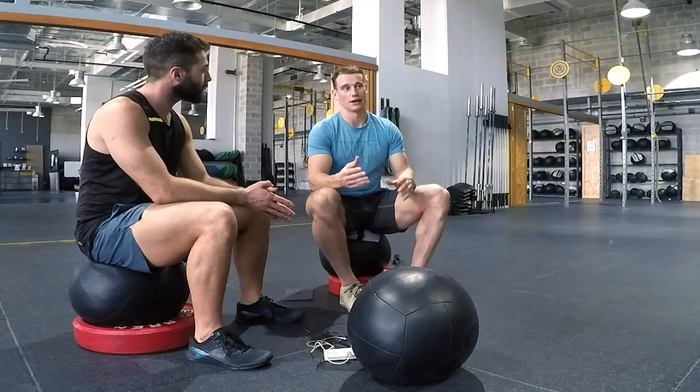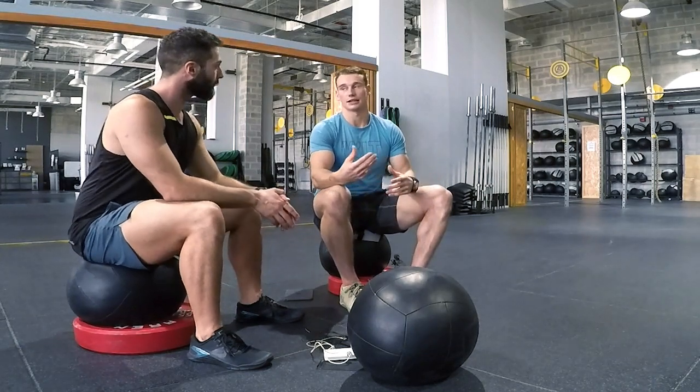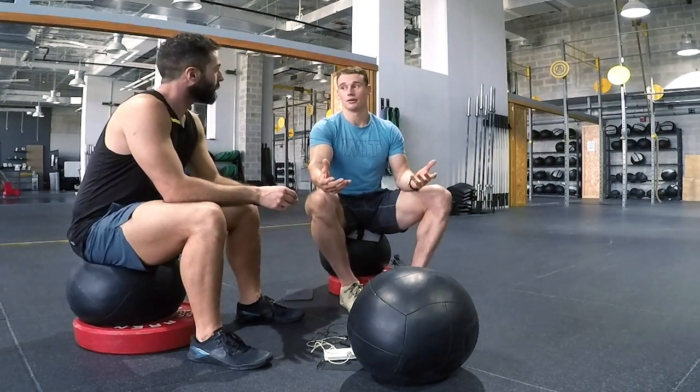The next part is setting a strategy for your opening game — how to approach each workout and set a successful strategy. Obviously each workout is going to require a different strategy, and each person is going to require a slightly different strategy depending on the movements involved. With gymnastic movements, for example, we don't want to set a strategy that's going to see us burn out in the first two minutes. So it's important that you know yourself and know what you're capable of.